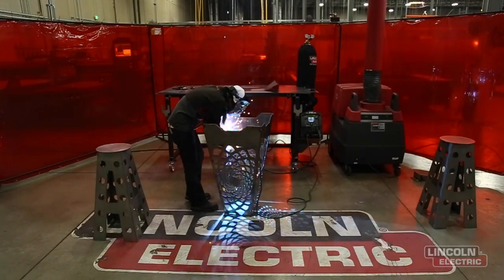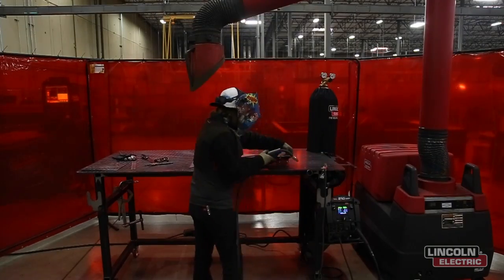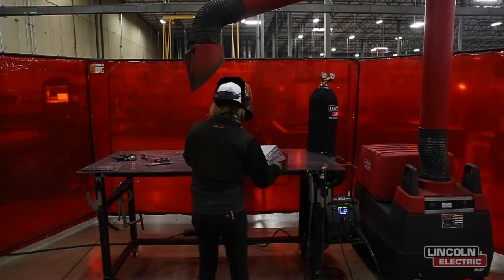You can probably weld completely solid along each side and then grind them nicely to make them look like a solid piece of metal. Either way it's gonna look great.